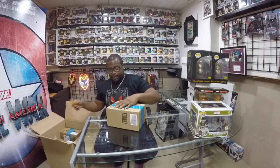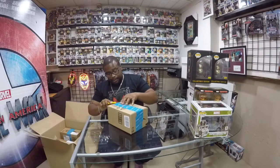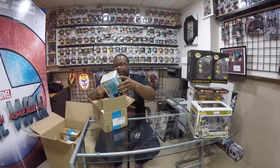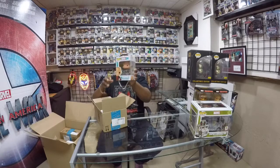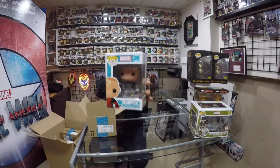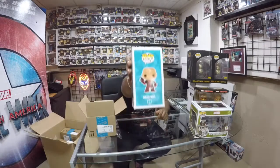We got something from Amazon Prime. In the box, we have number 29, Deadpool, PX Preview. Look at that. Beautiful. And then we have the artwork.